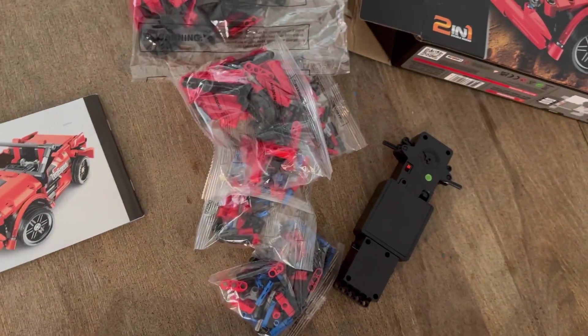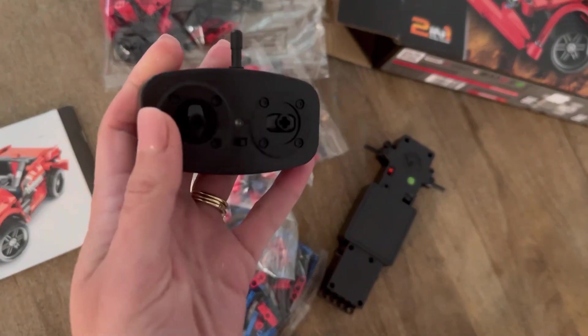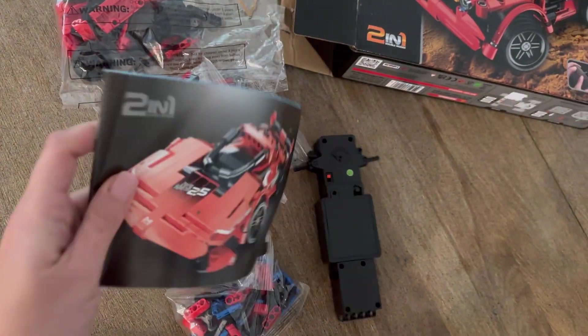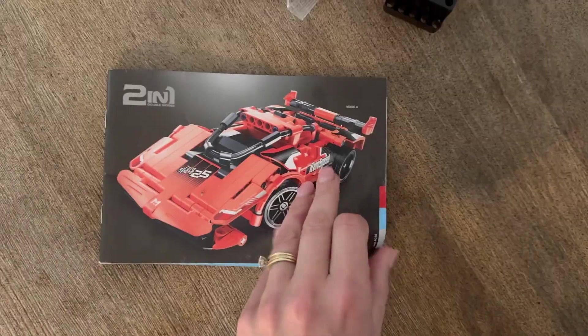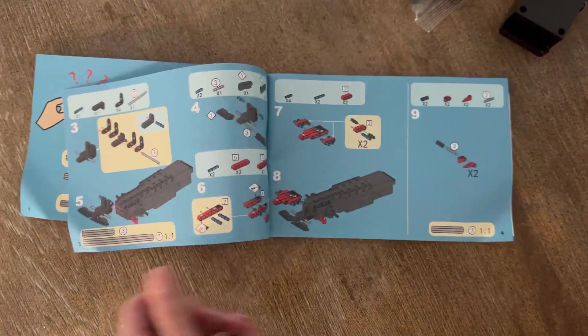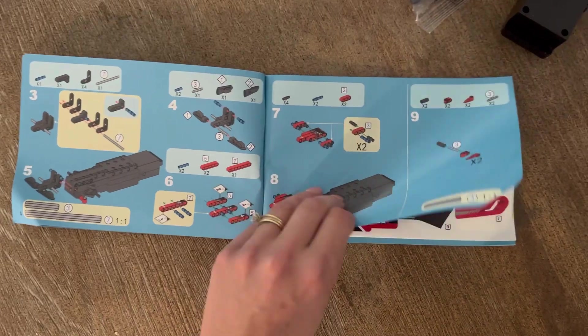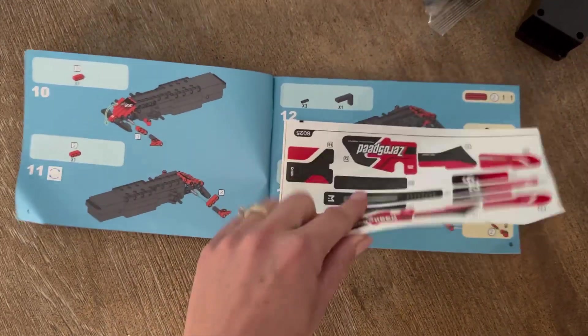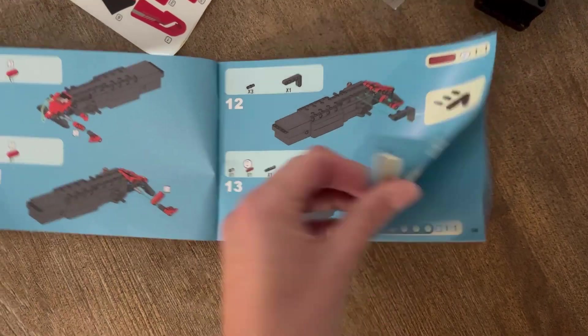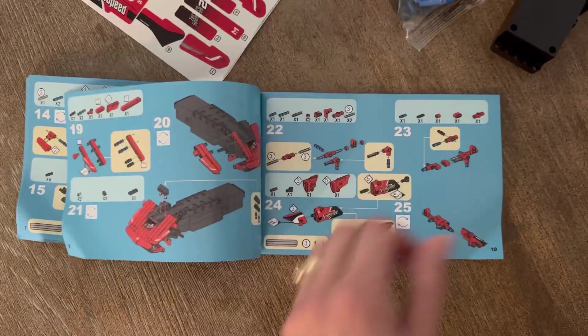There are a few different bags of pieces and then there's also the remote control, and most importantly, an instruction guide. Here's a little look inside the instruction manual — there are a lot of different steps and a lot of different pieces. There are also some stickers that you can put on the car. Overall, I found the instruction manual to be very detailed and very well laid out.